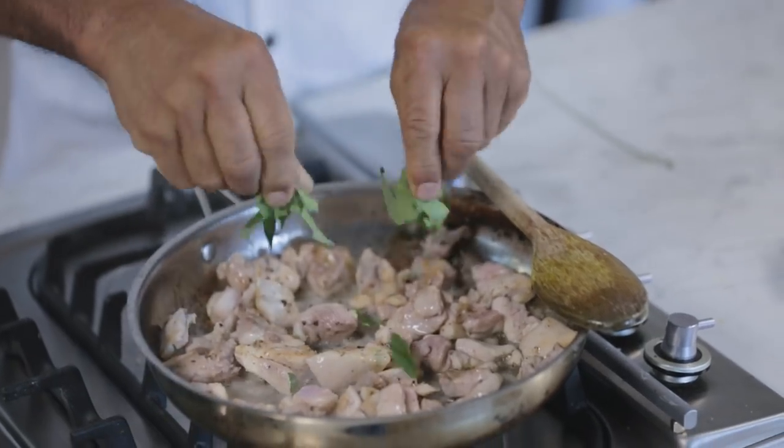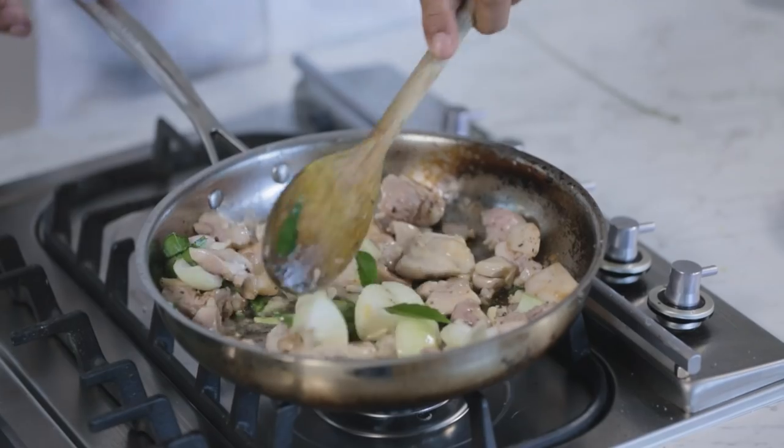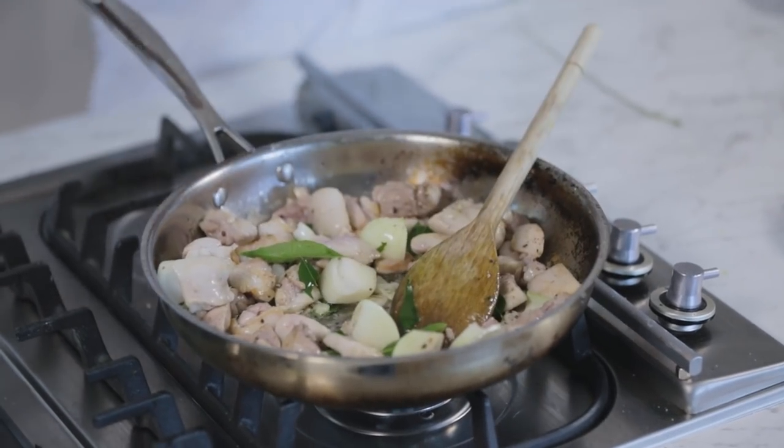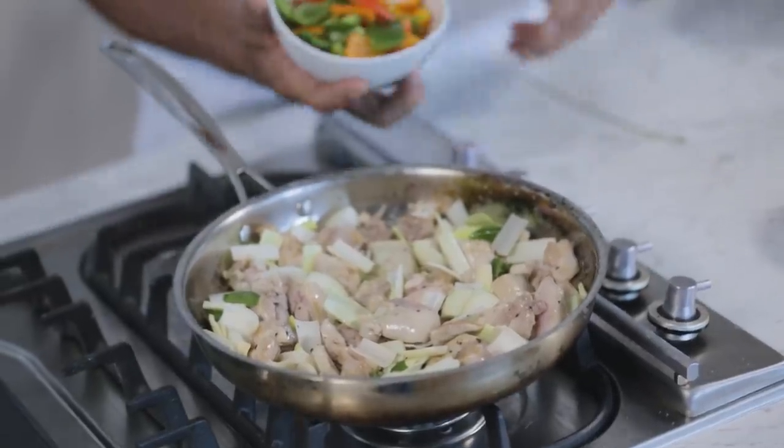I've been stirring this for five minutes. The pan has cooled down a little bit, but I've managed to get some colour onto it, which is good. Now I'm going to add curry leaves — torn — chopped green chilli, then the onion and the garlic. We're just going to cook this down now. I don't want the onion to be too soft. I'm just stirring it around until it becomes a little bit fragrant and the onions break up a little bit. And now my peppers.